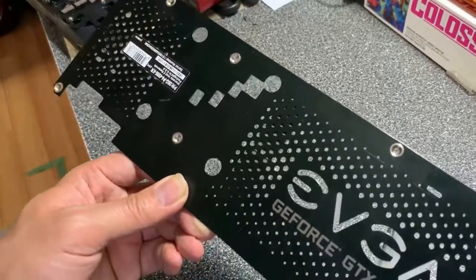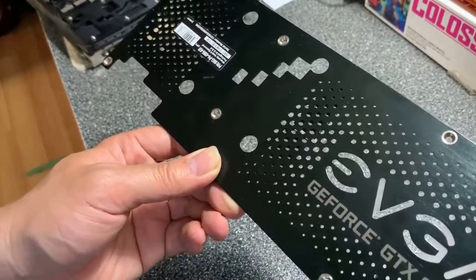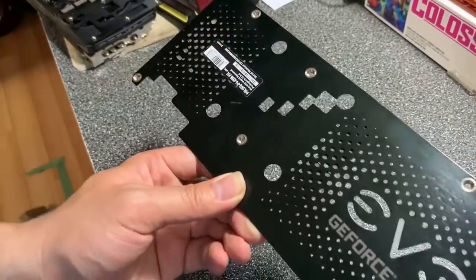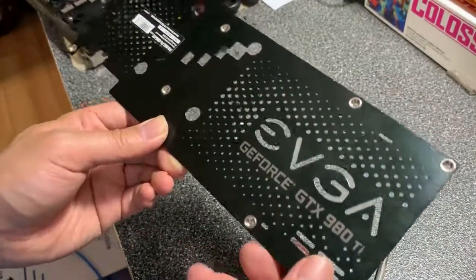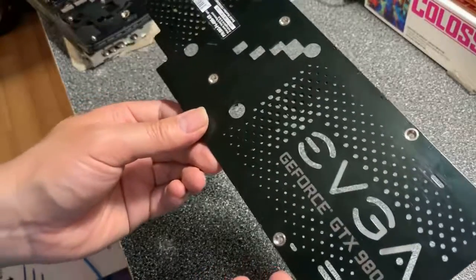Hey everybody, so today I'm going to show you this disassembled video card. This is an EVGA GTX 980 Ti — a high-end video card — but unfortunately it stopped working.